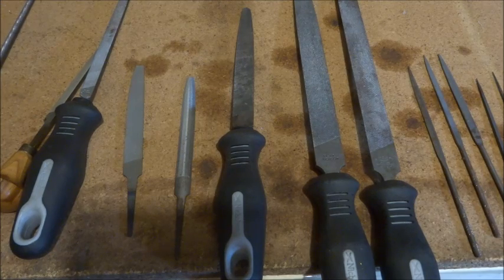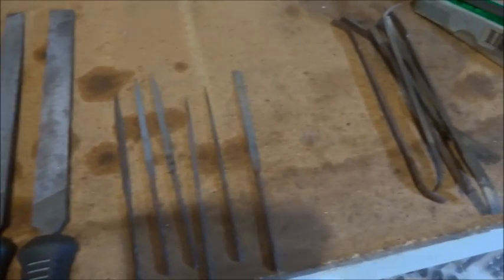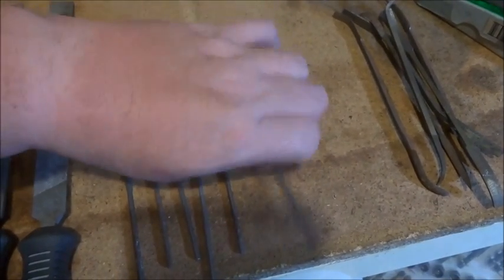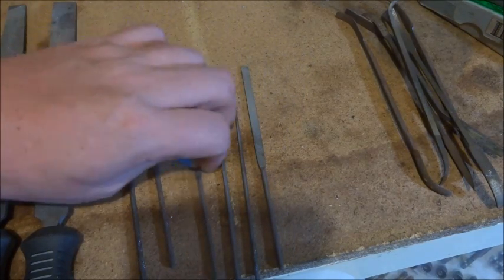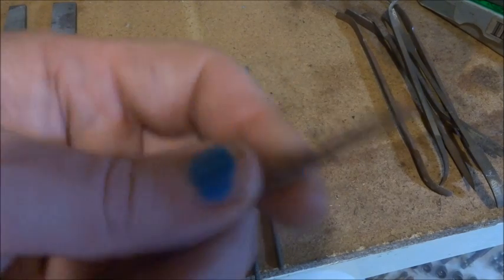So that's engineering files. Now if we move across here, these are Swiss needle files and there are quite a few shapes of these. Usually they've got parallel handles with knurled ends.